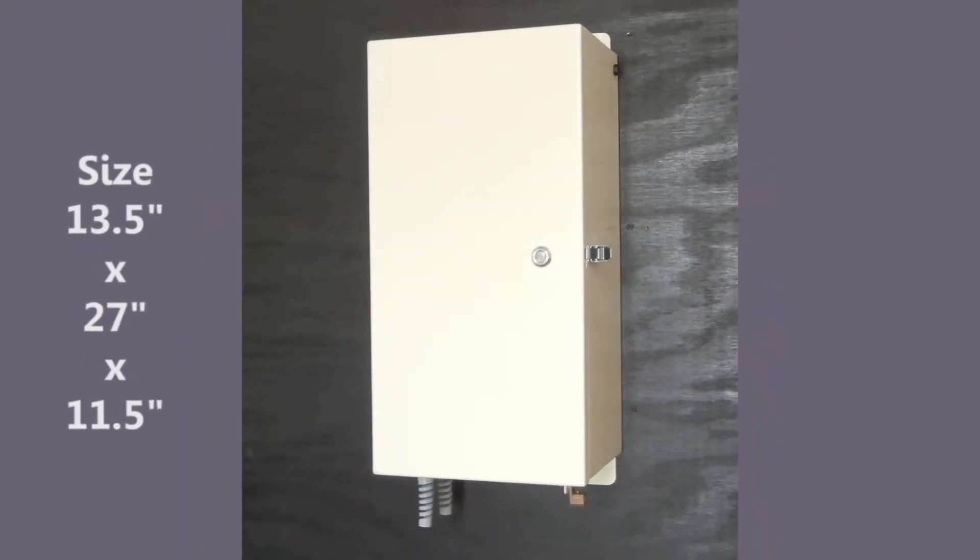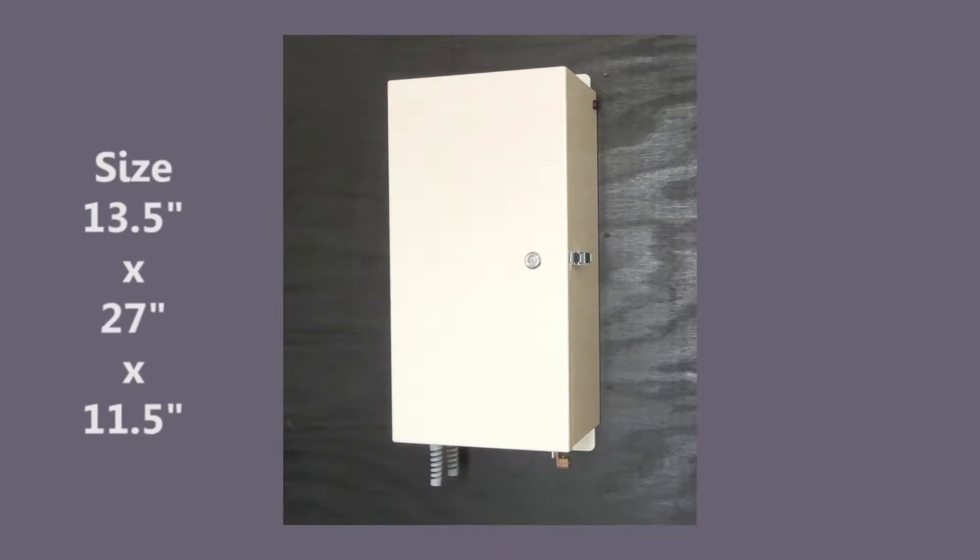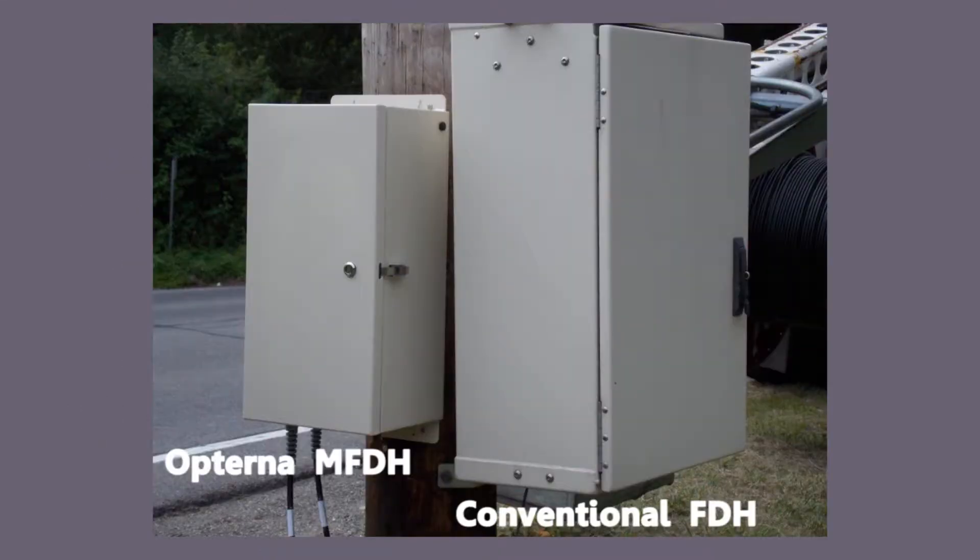Measuring less than 14 inches wide, the Opturna MFDH is half the size of a conventional outdoor-rated FDH, resulting in an aesthetically pleasing installation that can expedite the right-of-way permitting process.